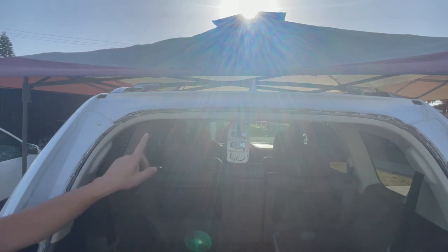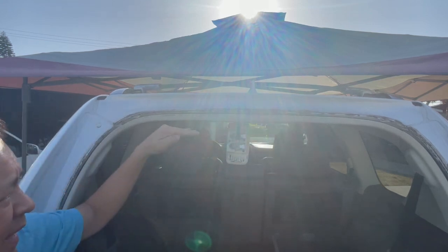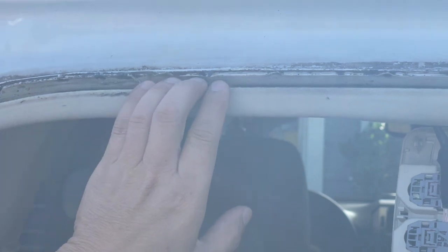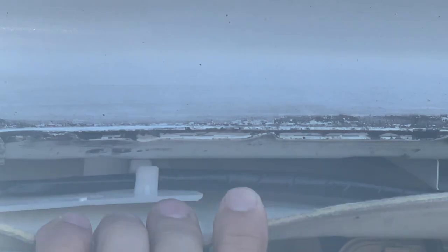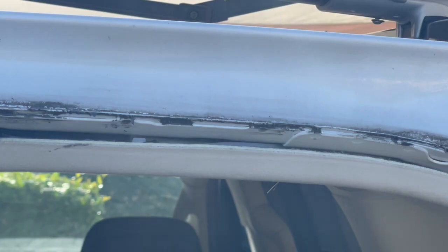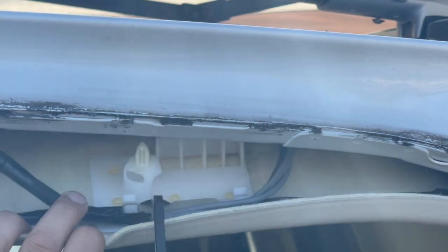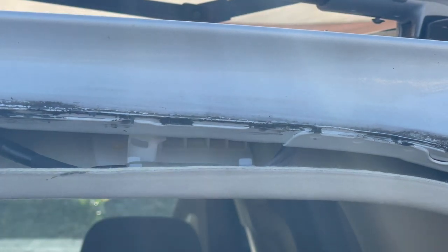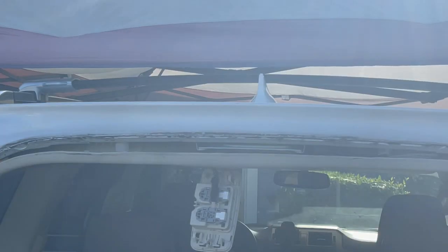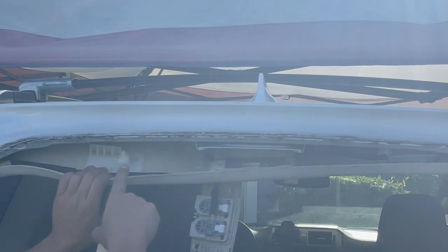There are two clips — a plastic clip here and a plastic clip here — that are holding your headliner onto the roof of the vehicle. We're going to work on the left clip first. Grab your trim removal tool, open up the headliner, look for that white clip, and pry it off. Then go to the other side and do the same thing. Take a piece of one-by-four or anything you can find in your garage and shove it between the headliner and your roof right where the white bracket is.